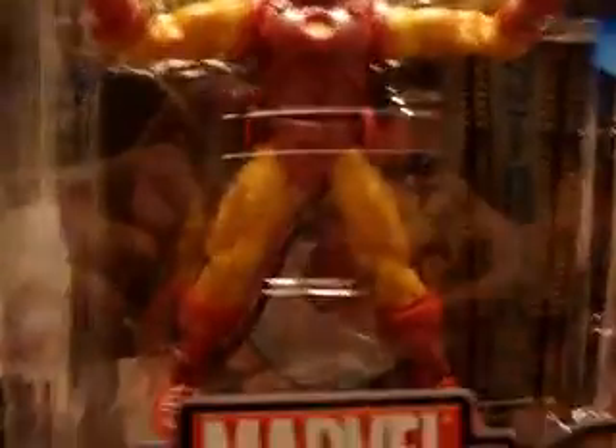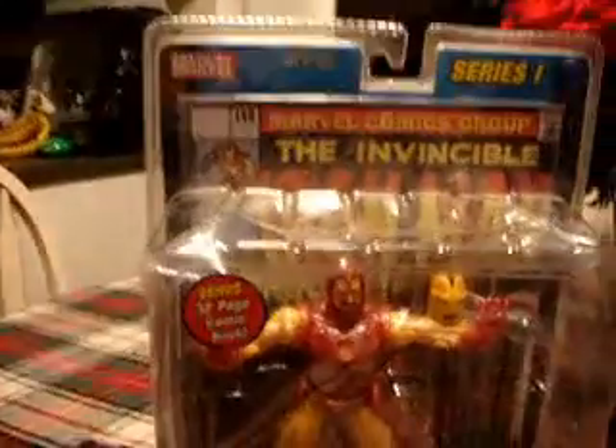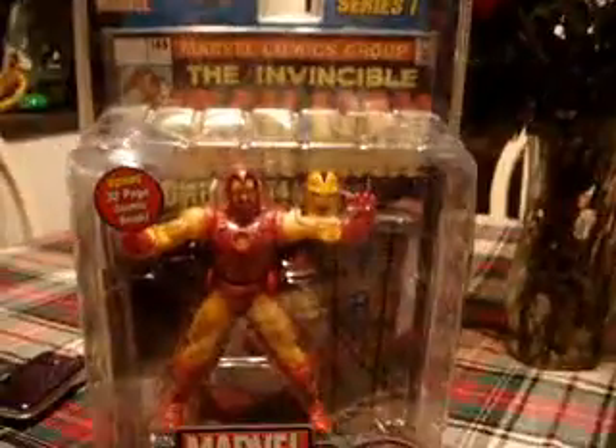But this is a 2002 figure, and even the articulation for 2002 was really good. He just looks really nice in his packaging and everything. The package is kind of messed up, but he just looks so awesome in his packaging. Let's bust him out of it — and of course there's his little Stark display base right there. Let's open this guy up.